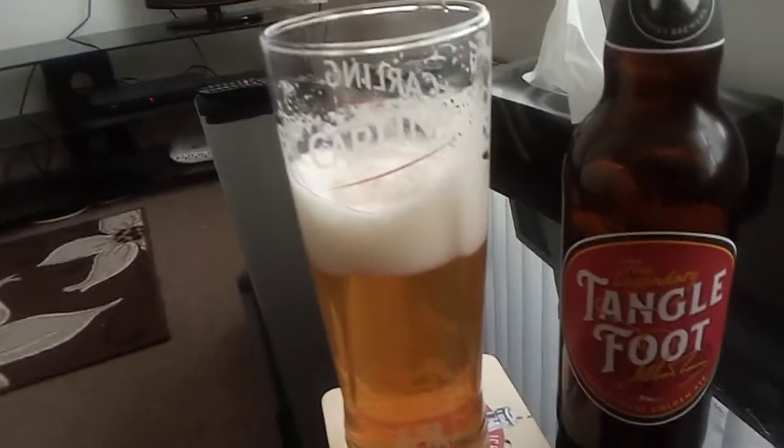Also the taste. As I drink this beer, it's quite sweet. Quite malty.